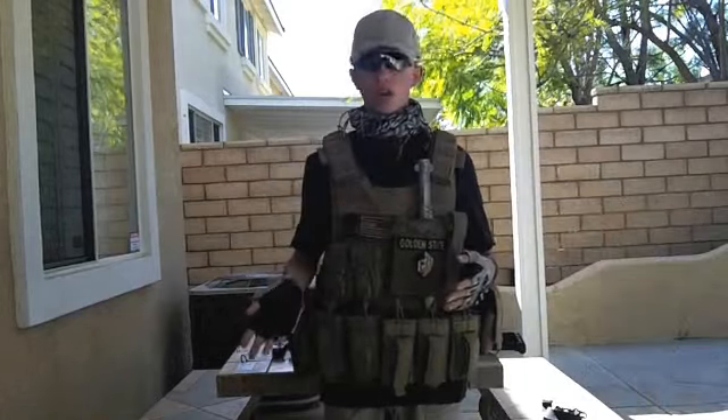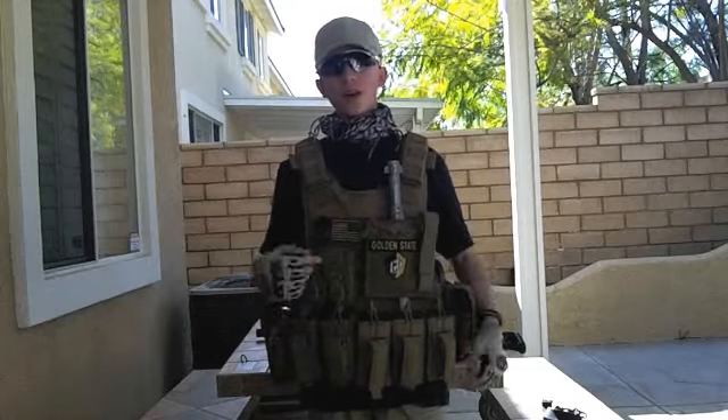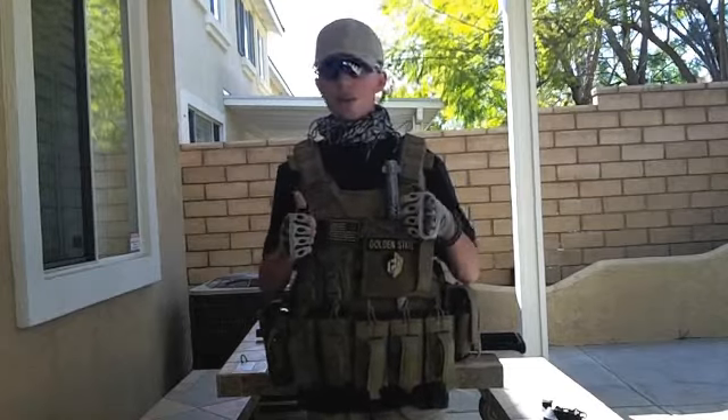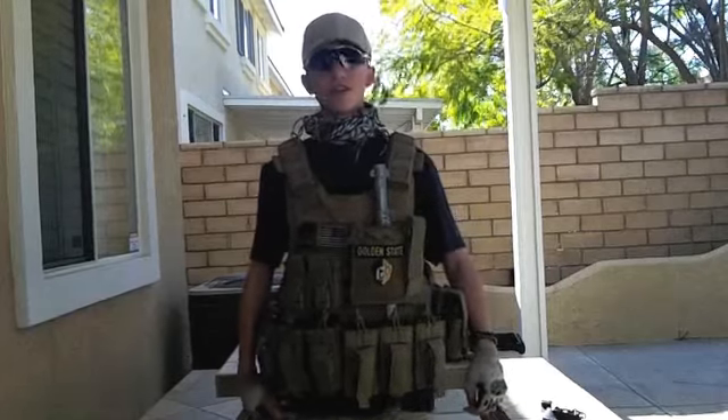If you guys have any questions about my loadout, gear, or guns, just contact me in the comments or send me a message — I'm happy to hear any feedback. This is Smurf signing out from Team Tactical, thank you very much.